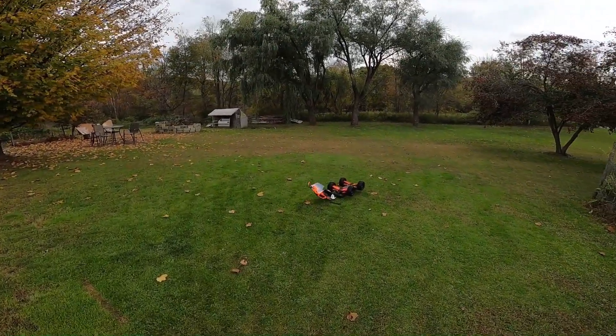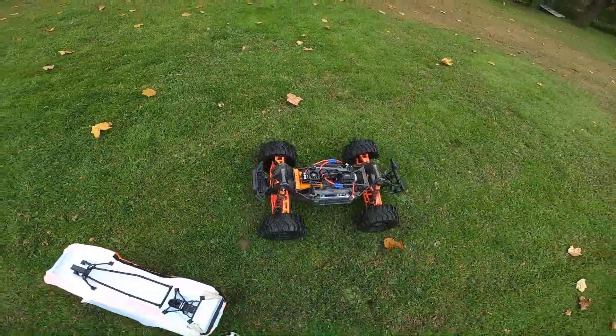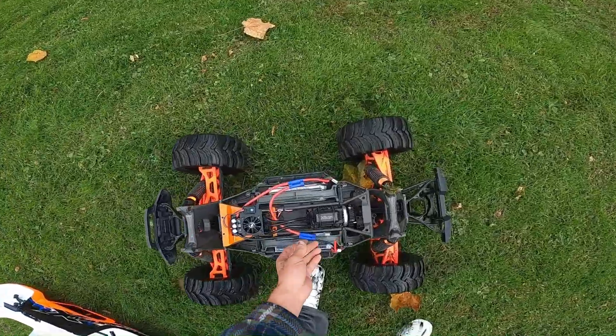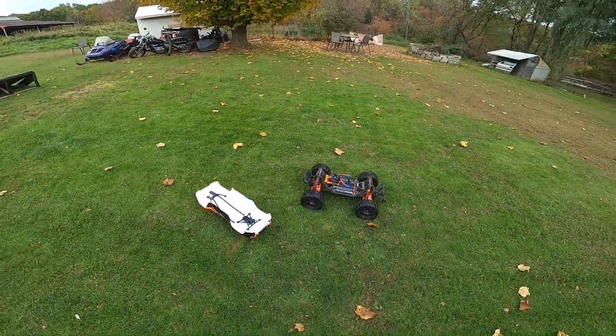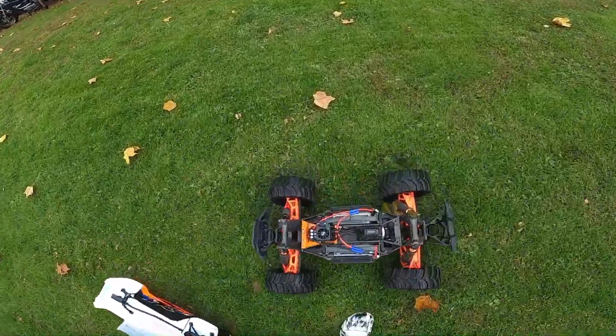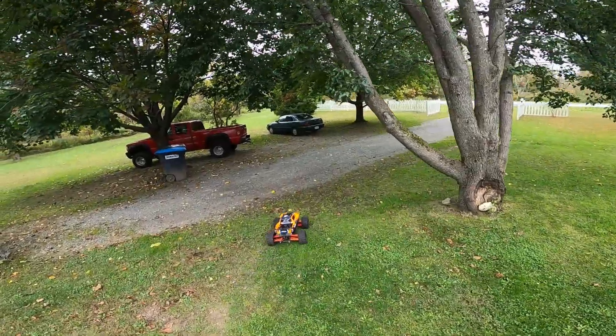Oh wow, oh man — I should have just let it front flip. All right, well we know this thing flies and runs good. Let me fix this terminal and I'll get back out. All right guys, I just fixed that battery terminal.